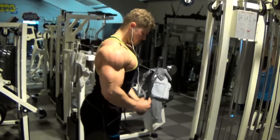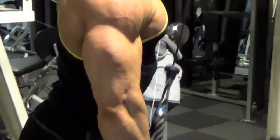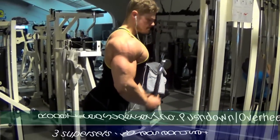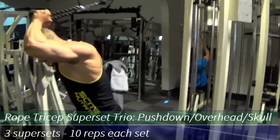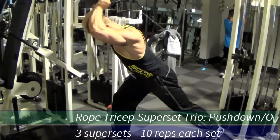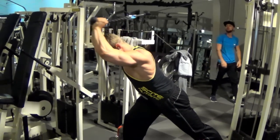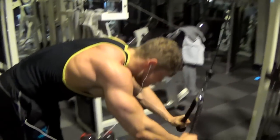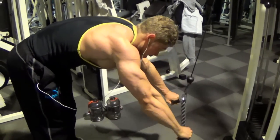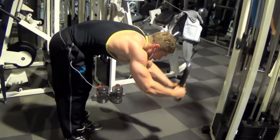Now we move on to triceps, starting with a triple superset targeting the entire triceps. We begin with a tricep pushdown for the small head, turning the wrists outward at the bottom. Then we move to the overhead rope extension, which targets the long head more, but you can also turn your wrists outward to still hit the small head. We finish with a rope skull crusher variation where you can again move your wrists outward to enhance the small head. The small head creates tricep thickness from the front, which is a weakness of mine, so I like emphasizing it.